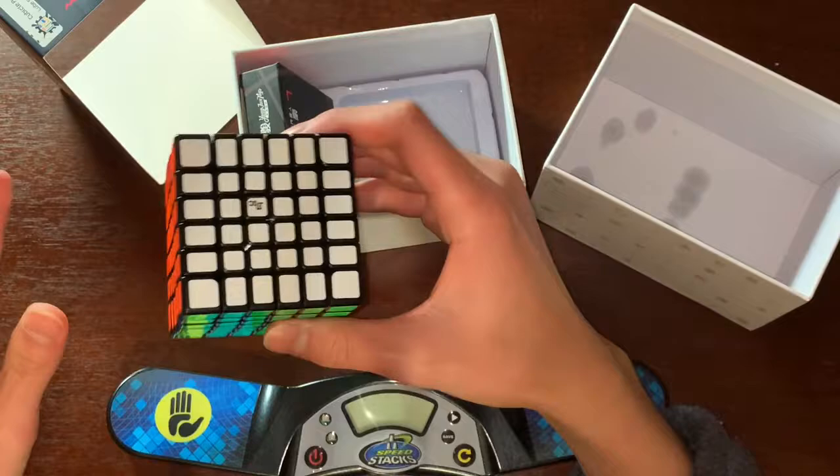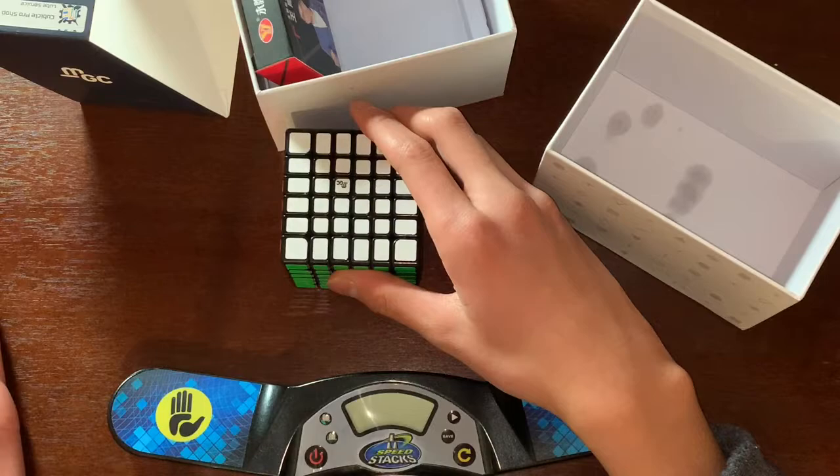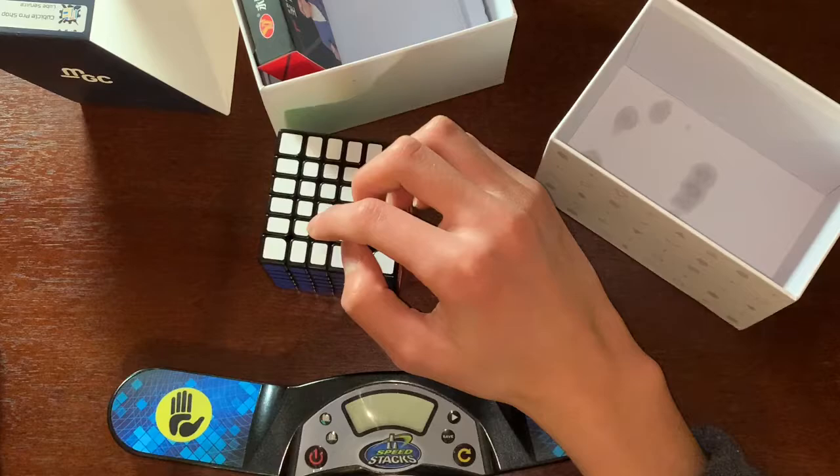I could not find this cube anywhere — it was sold out everywhere. The stickerless and sticker versions were sold out on the Cubicle, Speedcube Shop, and Cubes Easy. I realized they offered the sticker version with the Cubicle Pro Shop service — they have a service where they put lube in it for you — so I got that one. That was the only way I could get it.